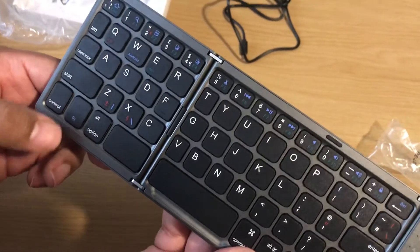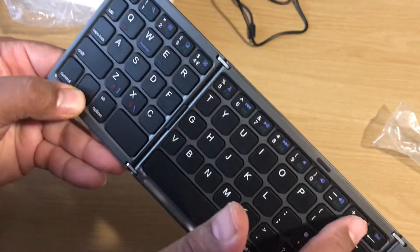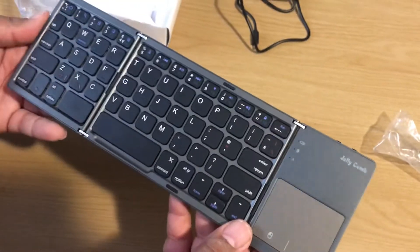If you want to get the media buttons to work, you just click FN — which is right there — and all the ones in blue will work. You should know that anyway, but just double-checking.